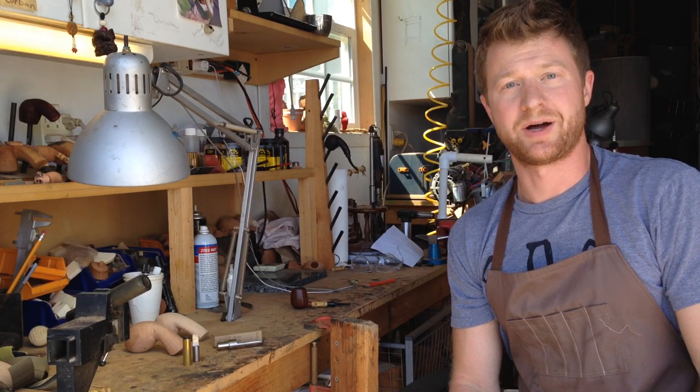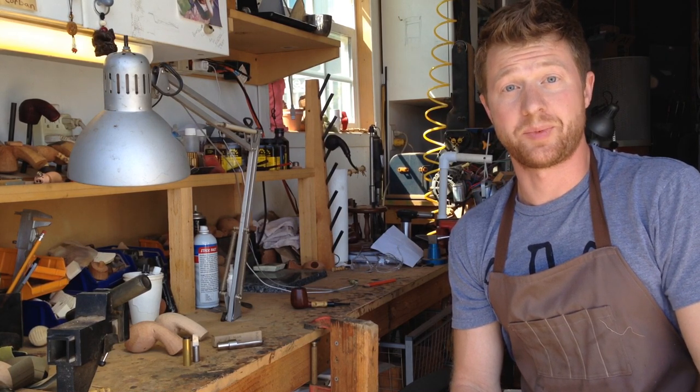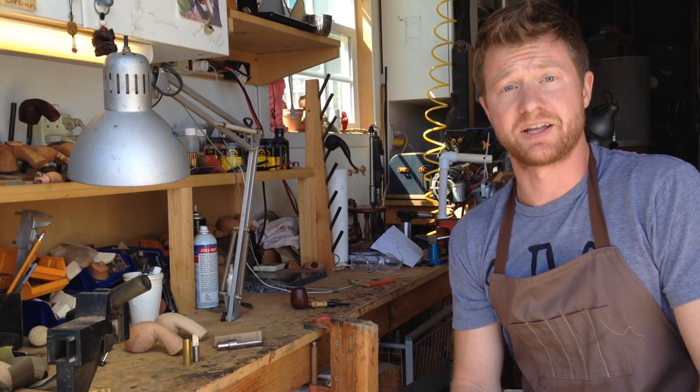Hi folks, it's Jeff from J. Allen Pipes. I'm here today to talk to you about my new J. Allen Design tools.